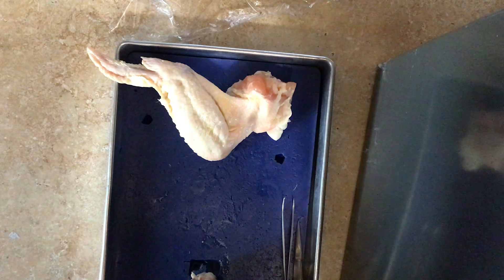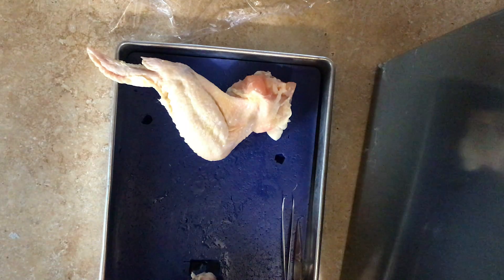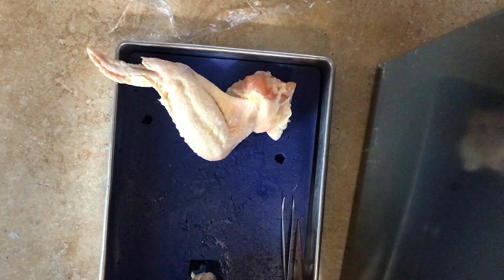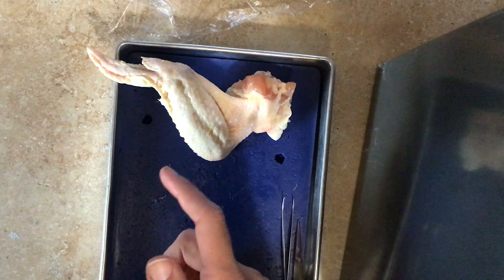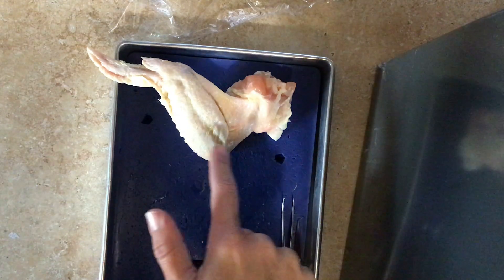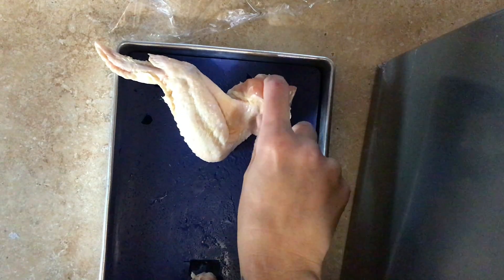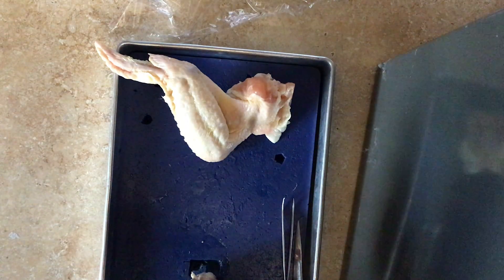I'll be taking you through the chicken wing dissection. You should read the first page — most of this is comparing the chicken wing to a human arm, and that's what a lot of the first page will talk about. You can see here this is the picture in the back of that first page of the wing tip to the lower wing to the upper wing of the chicken. This is where the wing would actually be connected to the chicken, and I'll show you that in a little bit.